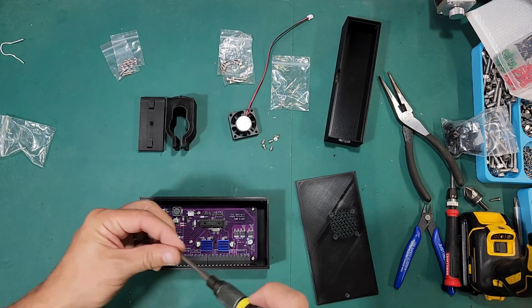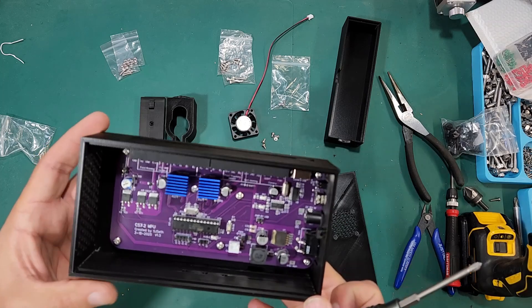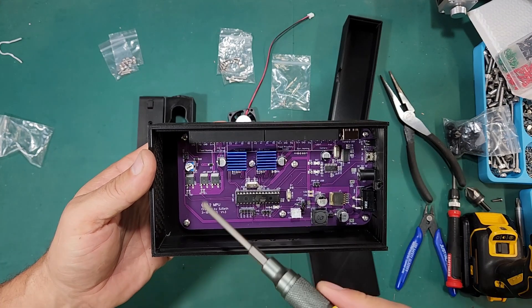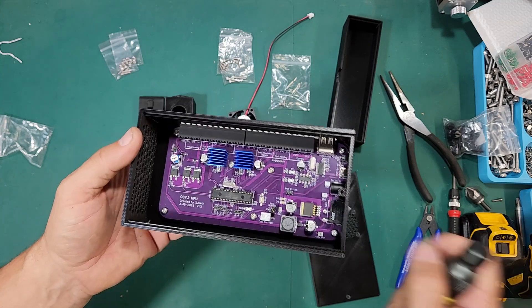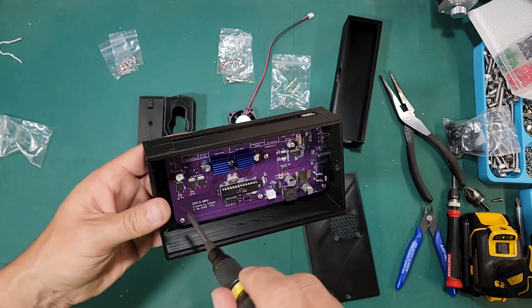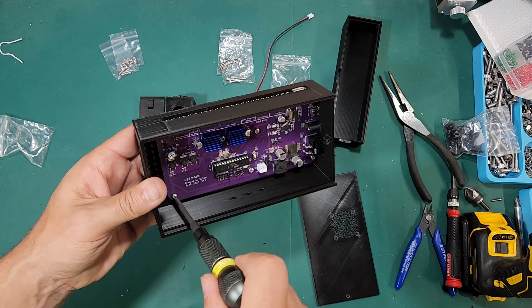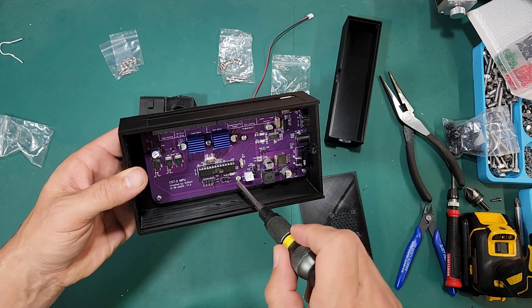You want to use a screwdriver — don't use an electric drill on this. You'll definitely over-torque them and they're plastic risers, so you just want them to be somewhat tight; they don't have to be extremely tight. Just finger tight to where the board doesn't rattle around if you shut the box.